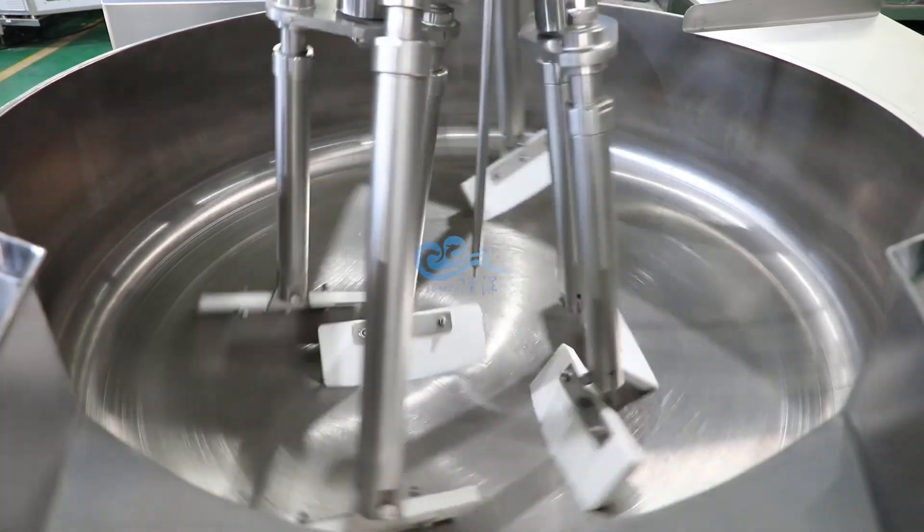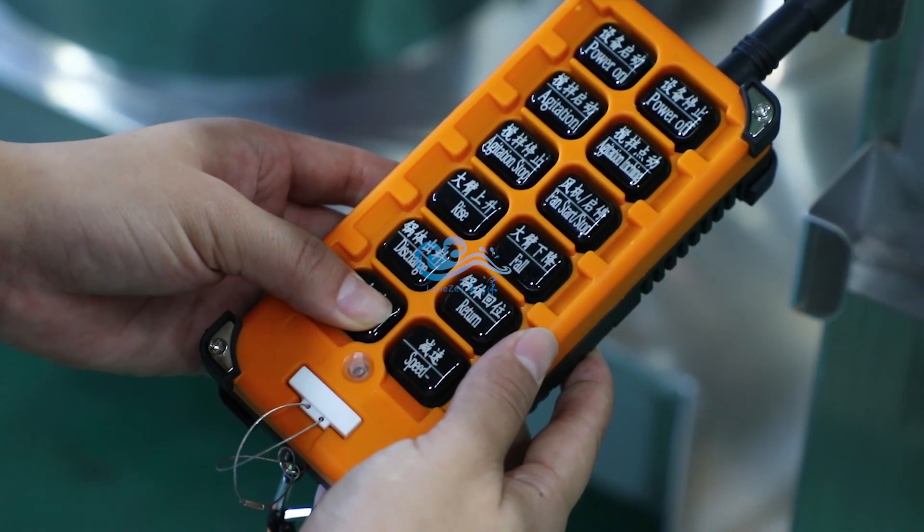Planetary Mixing System with Adjustable Mixing Speed for evenly mixing with no blind spot.